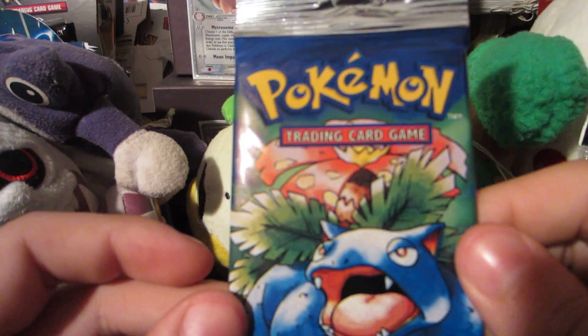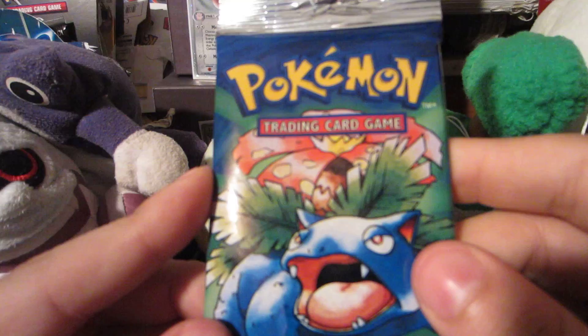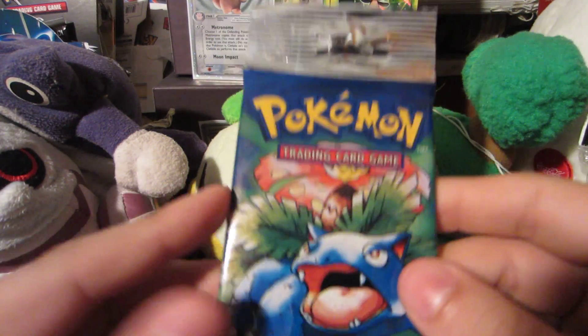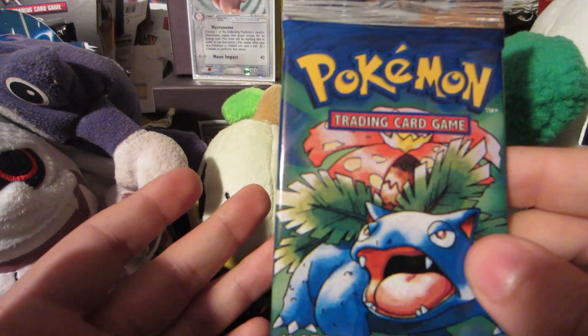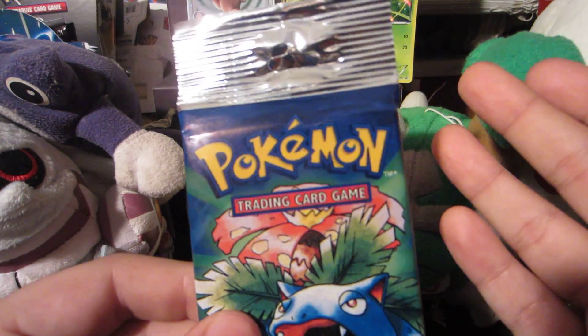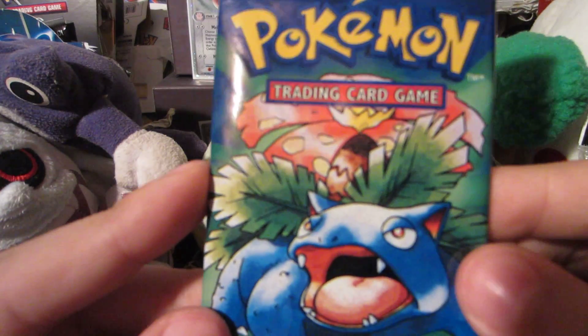The only reason why I'm opening up this one — even though it's a worn pack — I do have another one coming on the way, so I got it for like 12 bucks. I'm not really too worried about it and I really want to open this for you guys. I'm probably gonna get like a trainer rare or a Beedrill or a Pidgeotto or something. I don't care — this is base set, this is awesome.